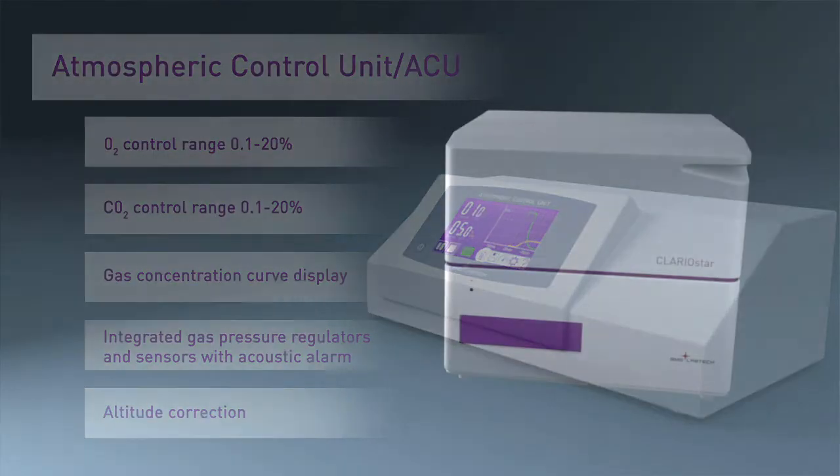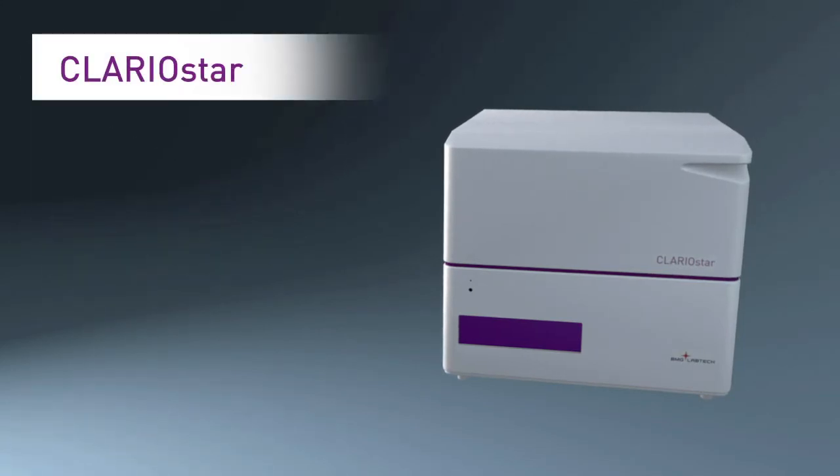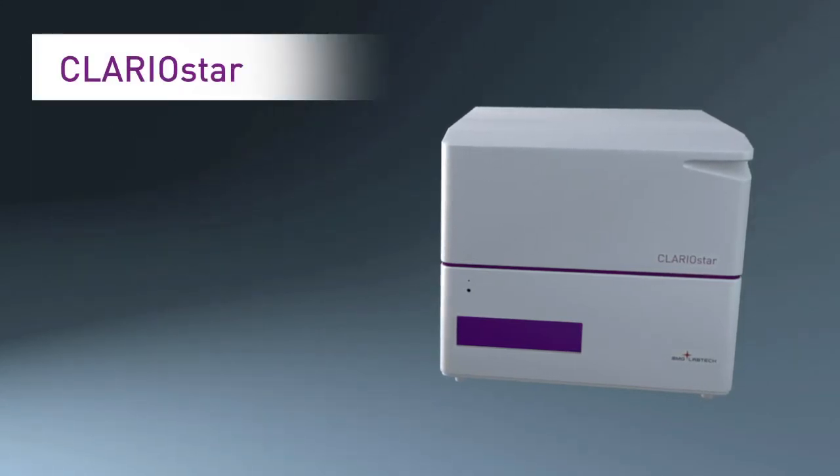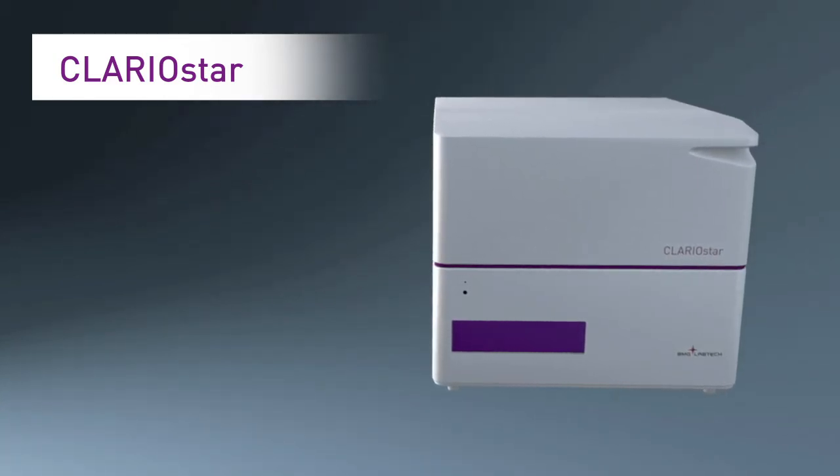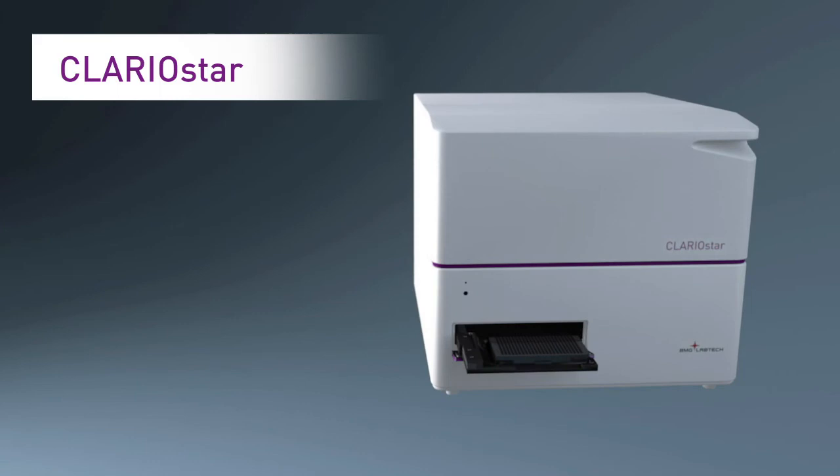Whether a lab is doing basic benchtop tests or equipping a core facility, the Clariostar works for every assay in every lab, with no compromise on speed, flexibility, or sensitivity.